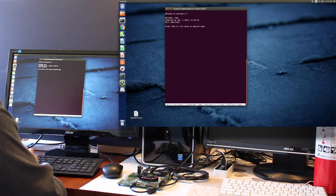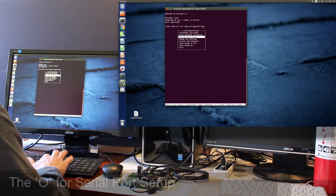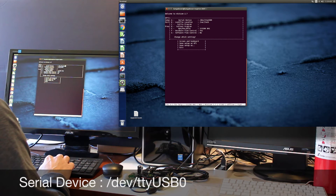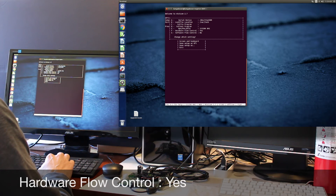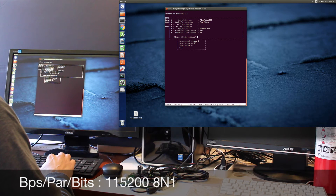Control-A Z. We'll configure it. O. Serial port setup. Our serial device is ttyUSB0. Hardware flow control is correct for this device. Software flow control is no. And E is a connection speed of 115,200. 8 bits, no parity, 1 stop bit. So that's correct.